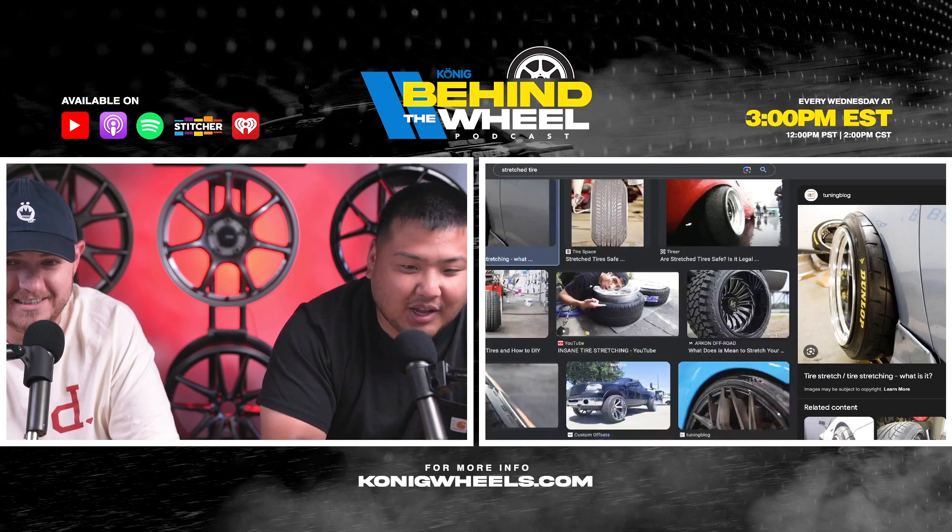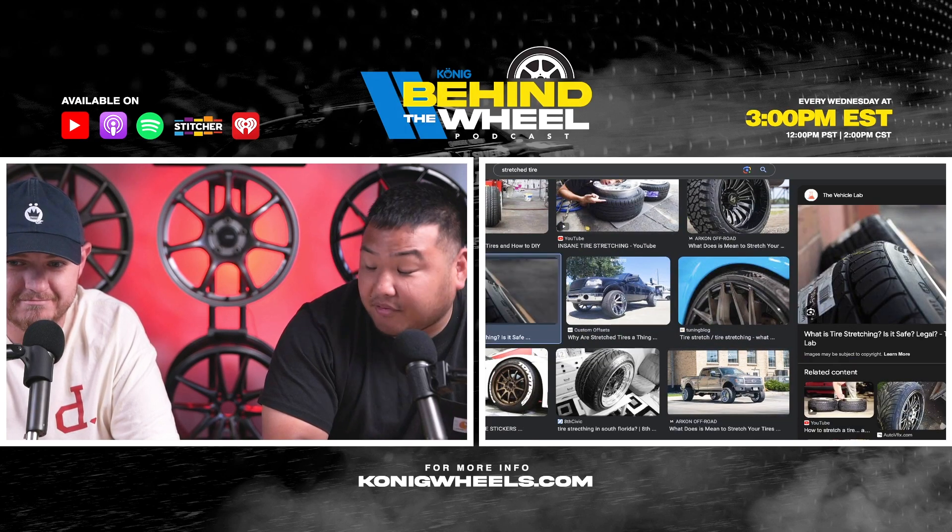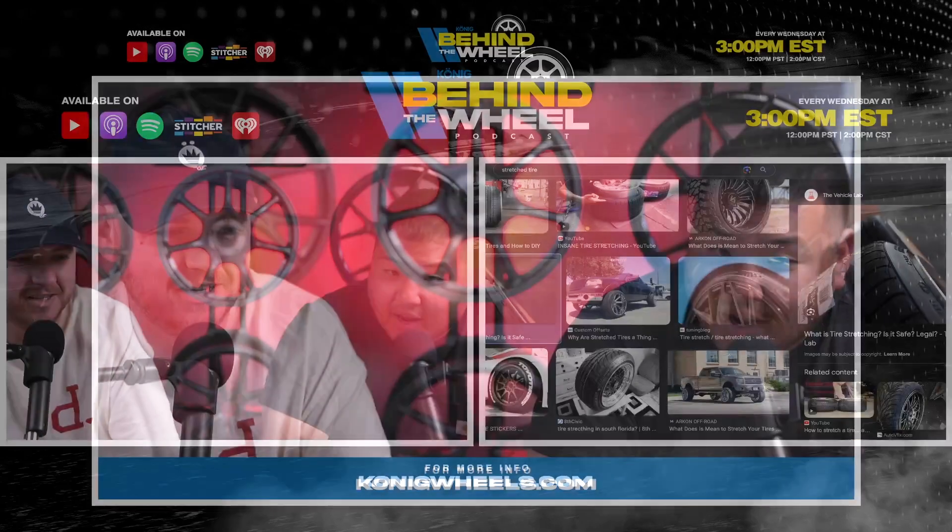I was running a 10-wide rear on a 2012 Si and it didn't fit at all. I had a camber arm setup back there which gave me a little extra room, and I was really low on coilovers — like, ground-static low. I have a photo of it somewhere but I won't pull it up on the podcast.